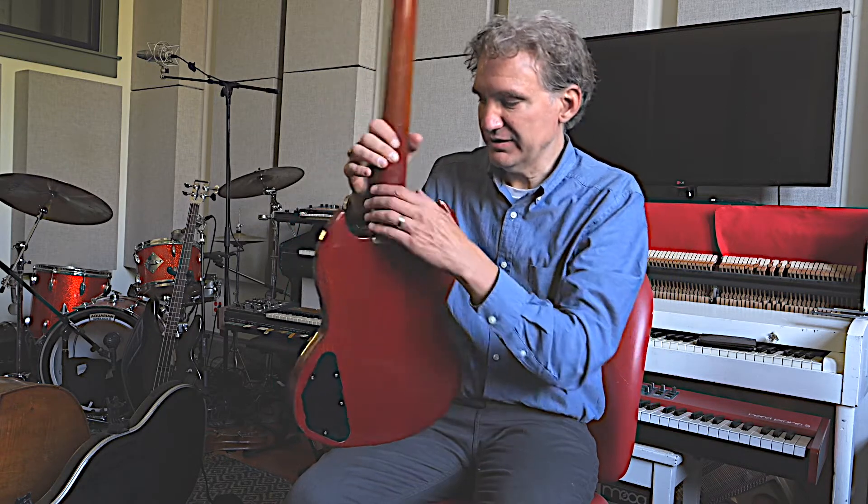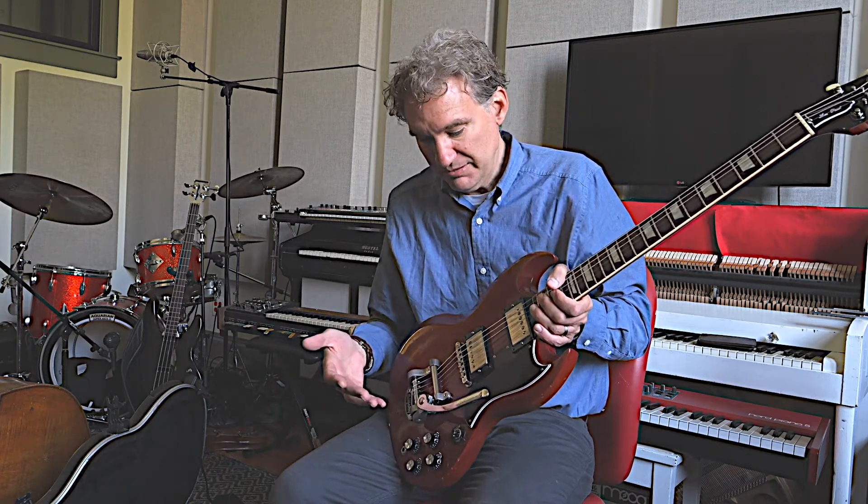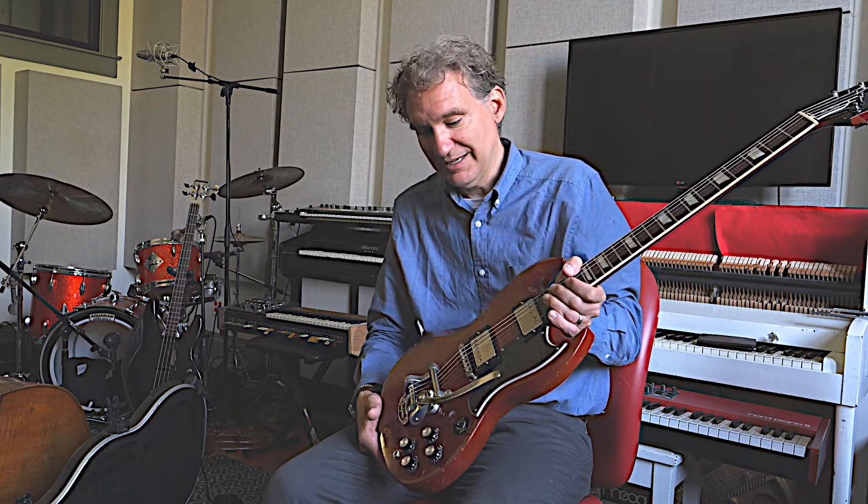It suffered a big crack and they parted out this guitar, so pretty much none of the parts are original. But I've had really straight versions where everything was original, and this one is by far the best one I've owned. And it's like a sixth of the price of one that's totally straight.